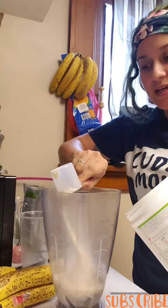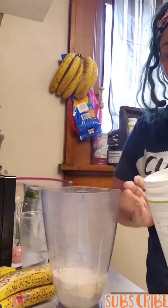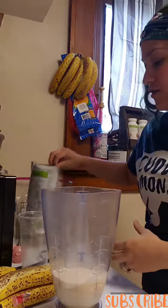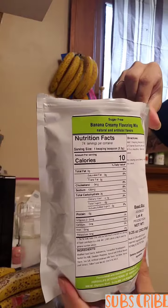Two scoops of instant Formula One Vanilla — this one right here. These are super simple; you don't have to be mixing up your protein and your shake separately, it's already in here together. Then we're gonna use one teaspoon of the banana creamy flavor mix.